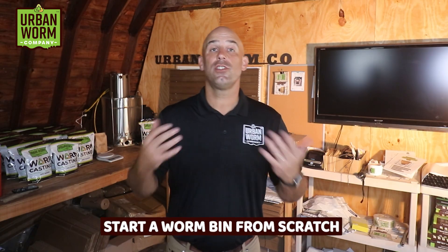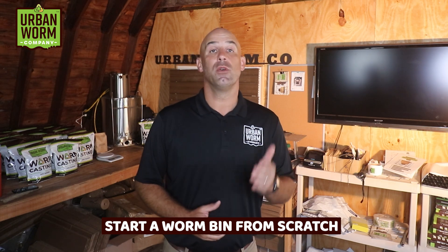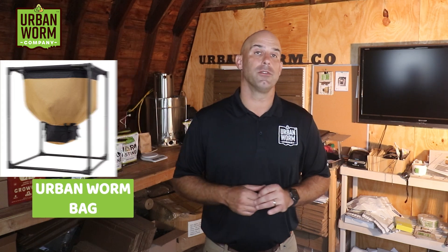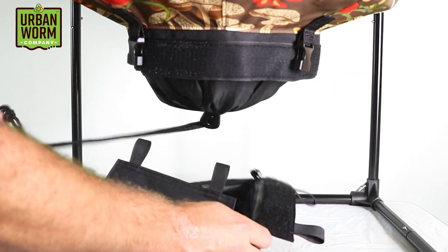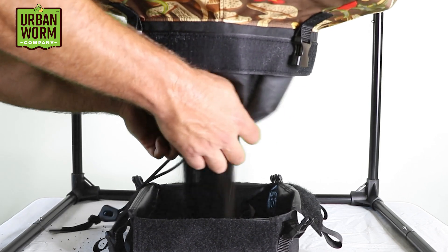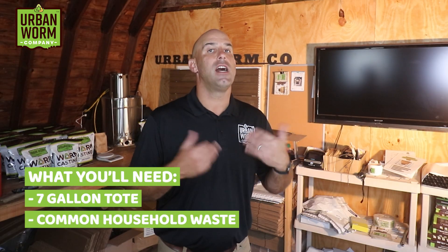In this video, we're going to start a worm bin from scratch by first fostering an environment where microbes can thrive, which will then create a habitat where composting worms can thrive. Now, I manufactured the Urban Worm Bag, a fabric worm farm made from recycled plastic bottles. Its design allows for a relatively worm-free harvest from the bottom while the worms keep working on the waste above. But you truly don't need one if you're just starting out. Today we're going to use a simple 7-gallon tote and common household waste to start our bin.